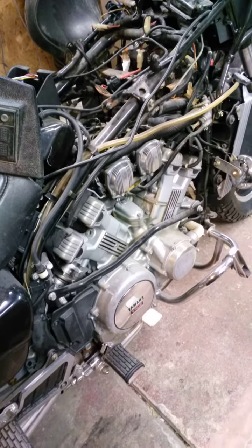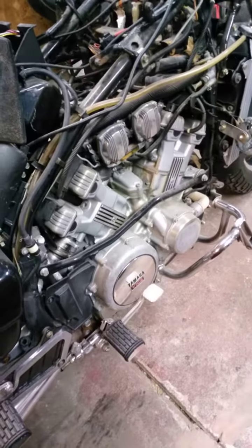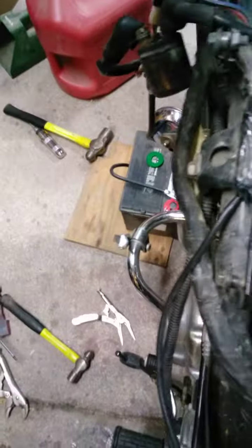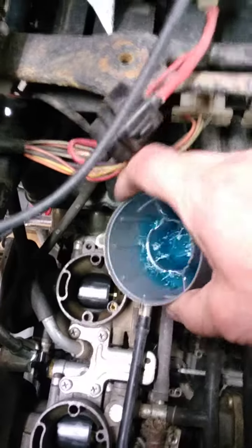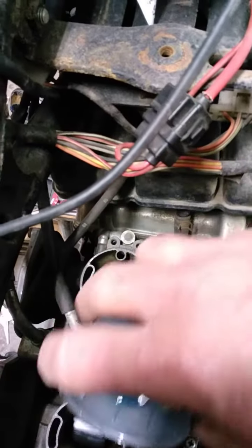Back from the grave — 1983 Yamaha Venture 1200. Hooked up a car battery over here, cleaned up the slides so they'd go in and out, and going to pour a little bit of two-stroke gas down the cylinders.